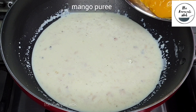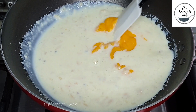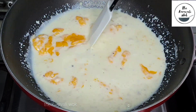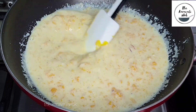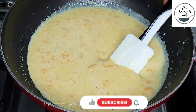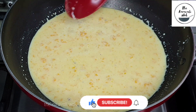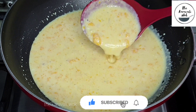Now is the time to add the pureed mango. Make sure to add the mango puree into the kheer only after the kheer has cooled completely. If you add the mango puree to the hot kheer, you may end up curdling the kheer. Mix the mango puree well into the kheer and there you have the creamy and delicious Mango Makhana Kheer, ready to be served.